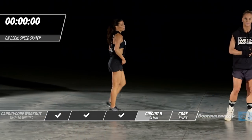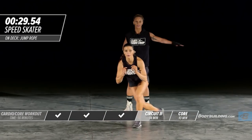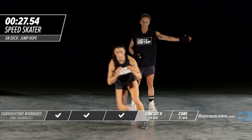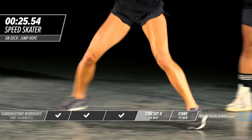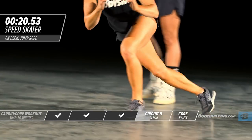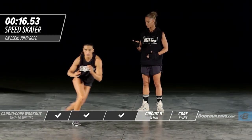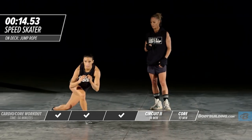Moving on to the next exercise — speed skaters. Amber's going to jump to the side and bring that other leg right behind her. This is a great movement for the legs and the glutes. Make sure you're keeping your core nice and tight.